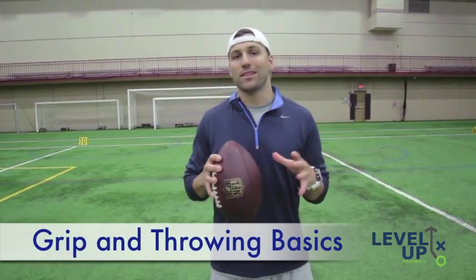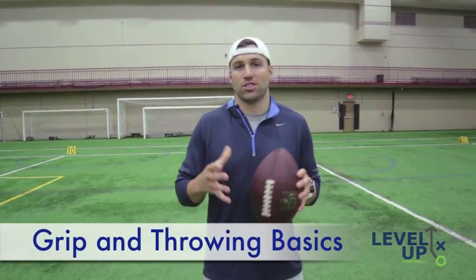All right guys, now that we've talked a little bit about the concept of playing quarterback, let's talk about getting down to the nitty gritty — what to do to actually throw a good pass, to be accurate, to throw touchdowns, whatever you want to call it.